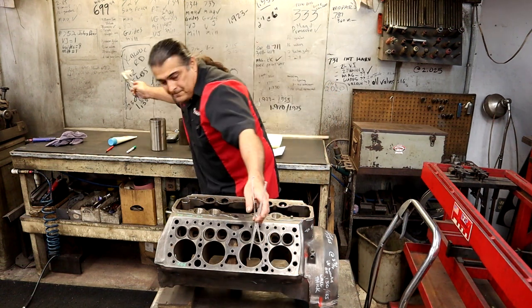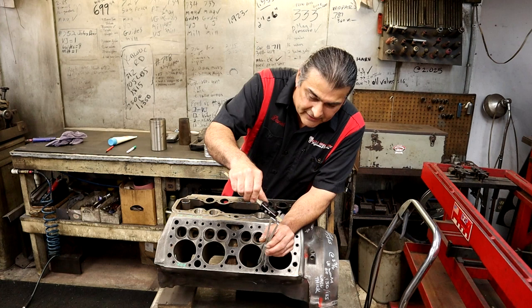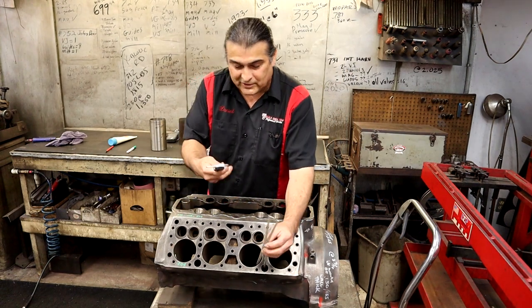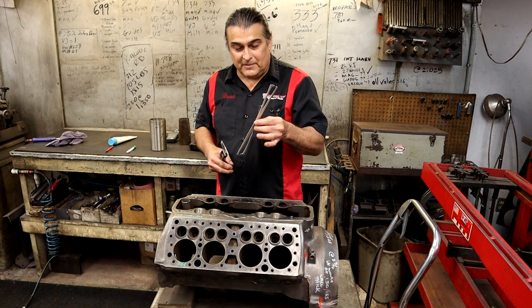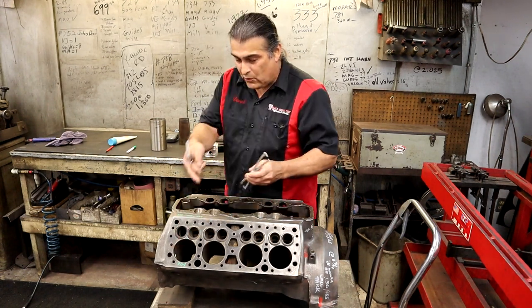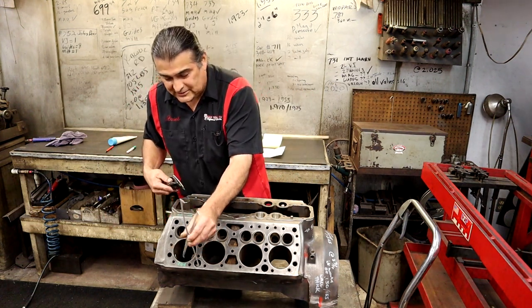I don't need special equipment to tell me how thick the cylinder is — I can use a regular micrometer and measure the thickness right in here. It's 227 over here; I was at 204 over there. I sometimes prefer a physical feeling of how thick it is, so I use all these tools together. Where I got 204 sonic testing, I want to stick it in here and make sure I get 204 there too.